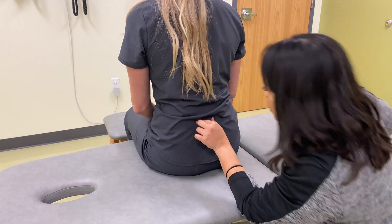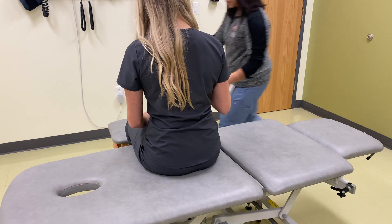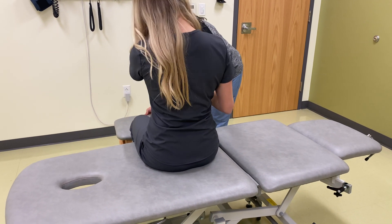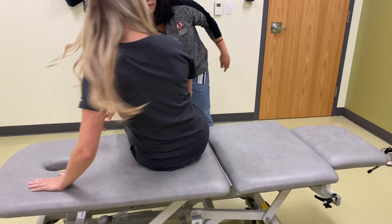So L5 extension, rotated right, side bent right dysfunction. So what I'll have you do now is I'll take your glasses — thank you — and then I'll have you go ahead and lay face down for me. Perfect.